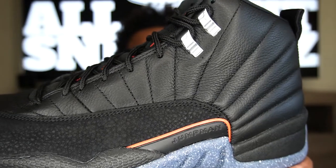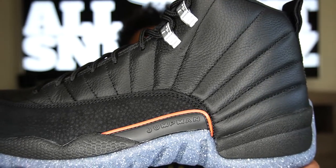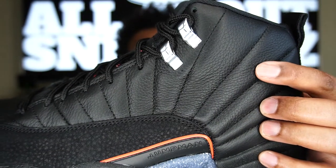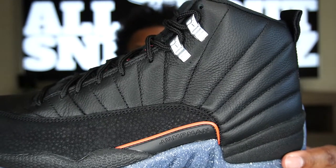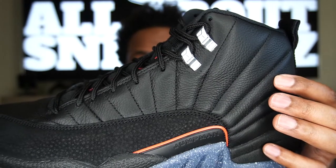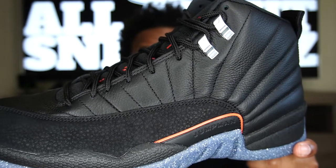Going up to the upper, we do have that rising sun stitching in black on black leather — a little bit of a shiny leather, not too matte, not too shiny, and it is a tumble leather. It's very soft, so I'm thinking this could potentially be genuine leather, though it could be synthetic as well. Either way, it's a very good result — nice and soft, nothing too stiff. Clean overall, a very decent Air Jordan 12.